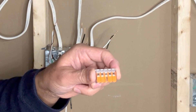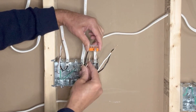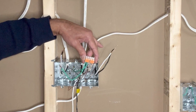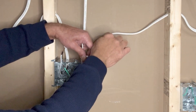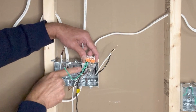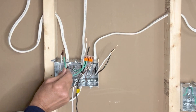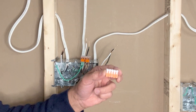I will use a 5-pin WAGO lever-nut connector to connect the ground wires. So far I have connected four ground wires: these three bare copper wires are from the 14-2 wires coming from lights one, two, and three, and the fourth green ground wire is connected to the metal outlet box. I'm using an extra pigtail here and will use one more 5-pin WAGO lever-nut connector to connect the remaining ground wires.